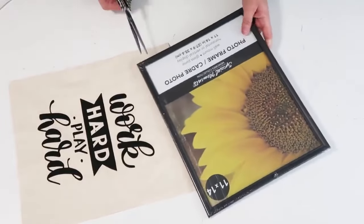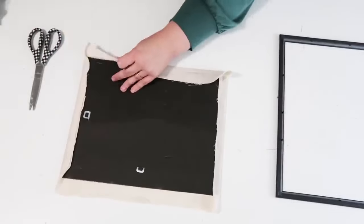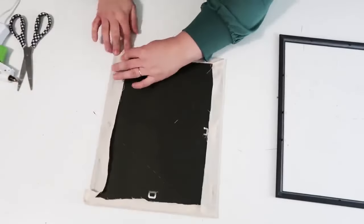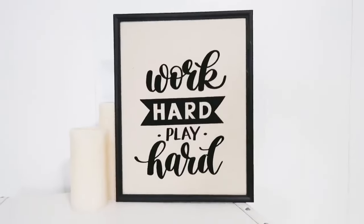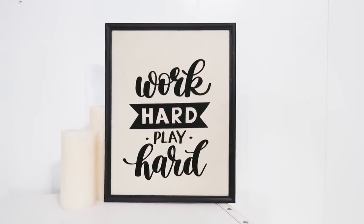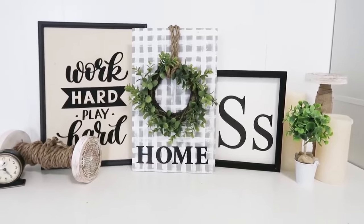Our last DIY uses a tote bag from the Dollar Tree and a large 11 by 14 frame. Take the fabric with the pretty printing on it and pull it nice and tight around the backing of the frame, then glue it all down into place. Pop it back in and push down your tabs. I love how it looks in the frame — it fits perfectly. That's it for today! If you enjoyed, please give this video a thumbs up, subscribe, and leave a comment below to let me know what you think. Until the next episode, bye friends!